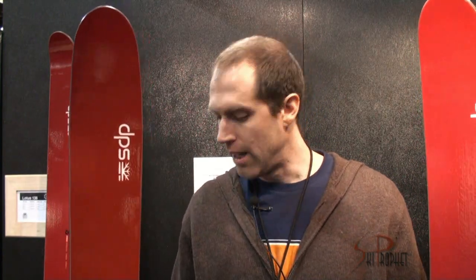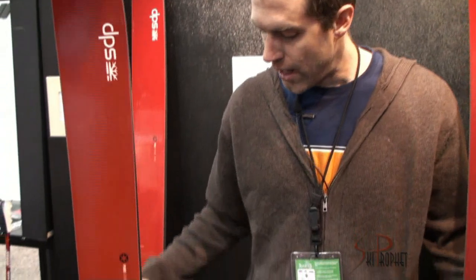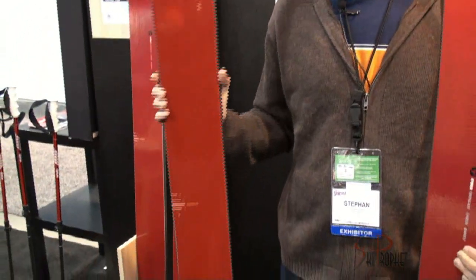The Lotus 120 was the first 120-waisted pintail ski ever built, and there's been a lot of other skis from other manufacturers that have followed suit in terms of design. Basically, what it is is a pintail.